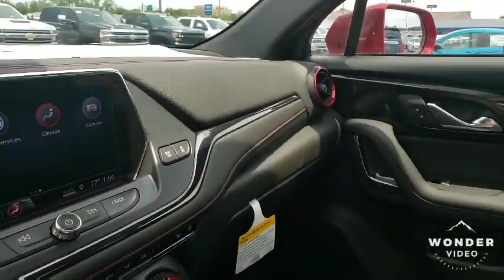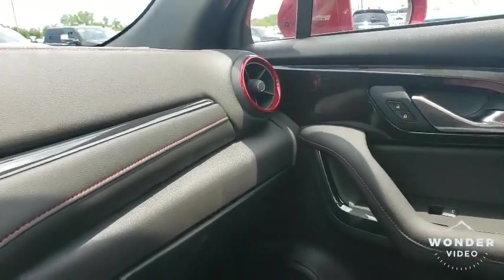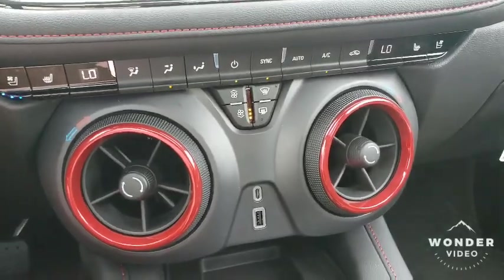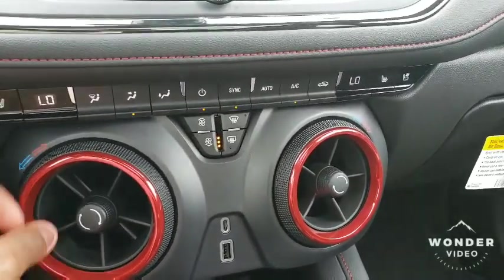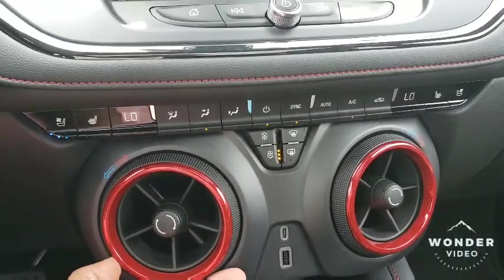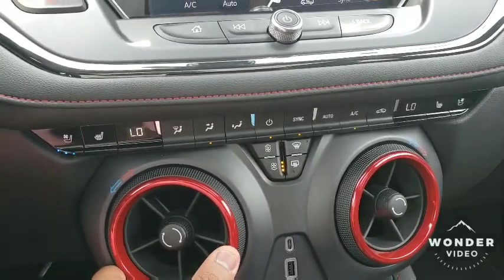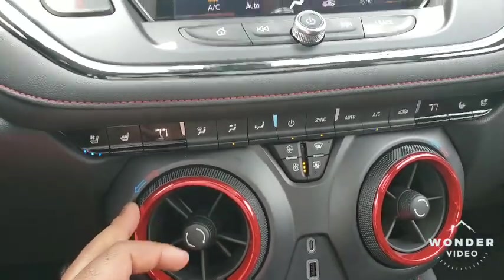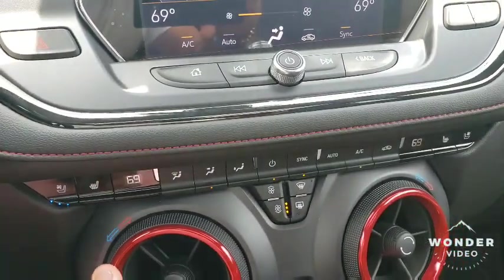Let's finish going through the interior. This is the passenger side. You got that red stitching that goes all the way through the vehicle. Now look at these air vents — they're definitely one of those ones. You got the red trim all around the air vent, and I can turn the AC down to a cooler temp just by twisting the air vent. That's ultra legendary.